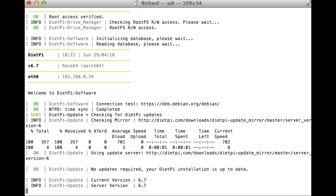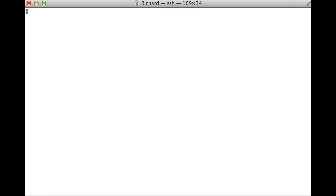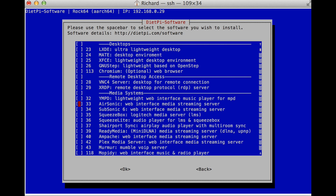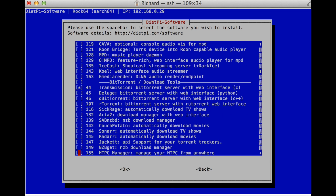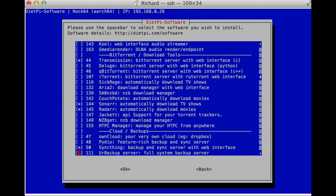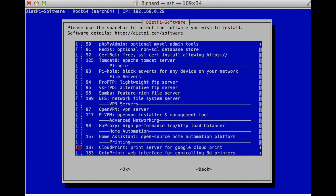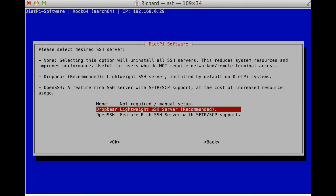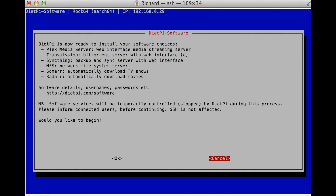It's just going to check that it's up to date, and if it's up to date you're going to get the screen to do the install. Now I'm going to select a couple of things here: I'm going to select Plex, Transmission, Sonar, Radar, Syncthing — and there are numbers next to these, there's a reason for that. I'm also going to select the SSH server, not Dropbear. Then just go down to install and click OK.